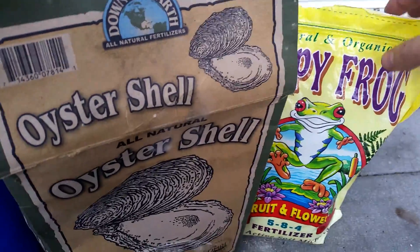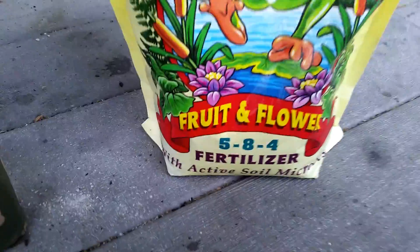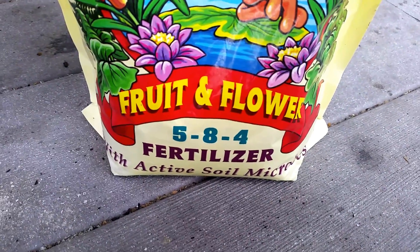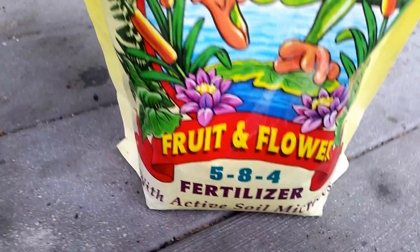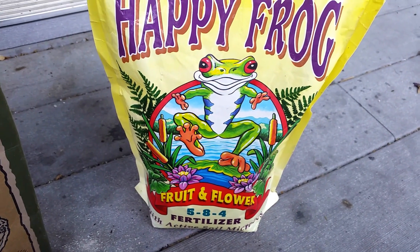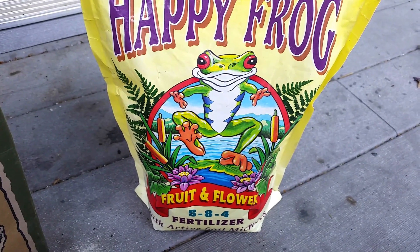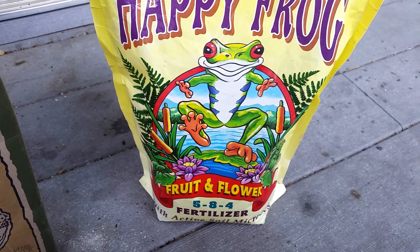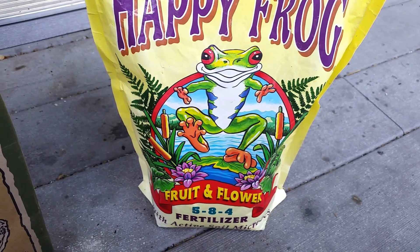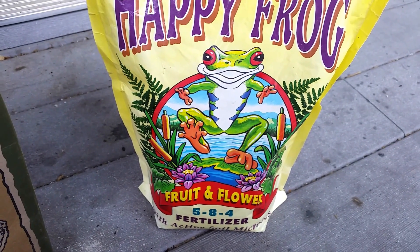Another nutrient I added was Happy Frog Fruit and Flower. The main reason I added this was because of the phosphorus in it — as you can see it's got eight parts phosphorus, which is typical for a fruit and flower fertilizer, slightly higher phosphorus than nitrogen or potassium. The phosphorus helps plants with their root growth early on, which is one of the main reasons I added this. Very shortly I'll be adding about a half cup of soft rock phosphate, which I'll go into more depth on in my next video after I add it.